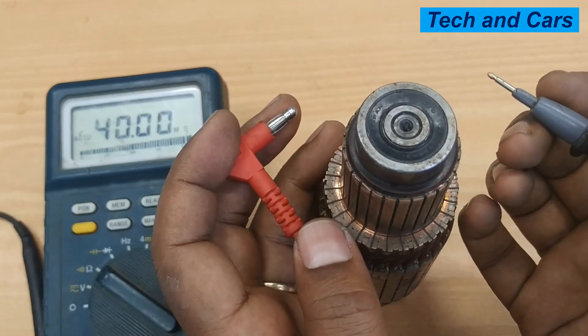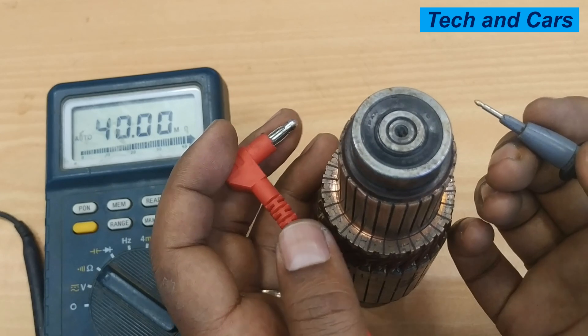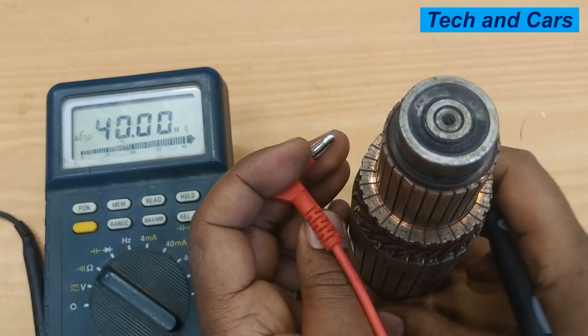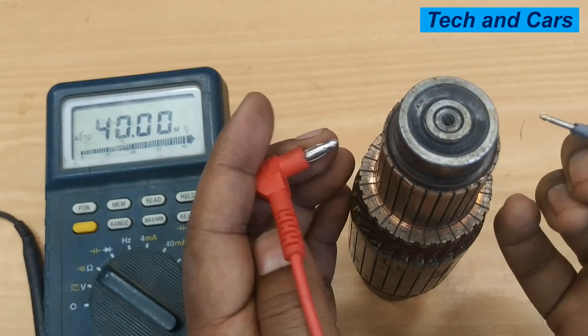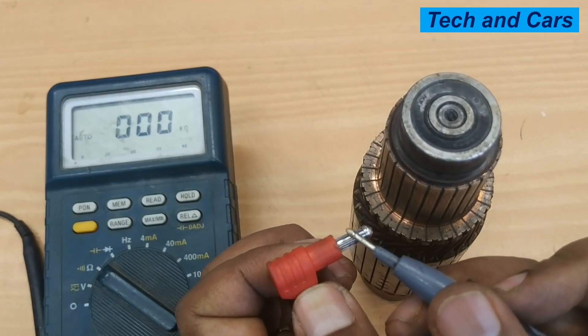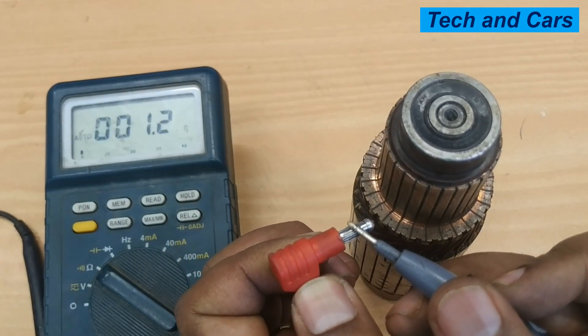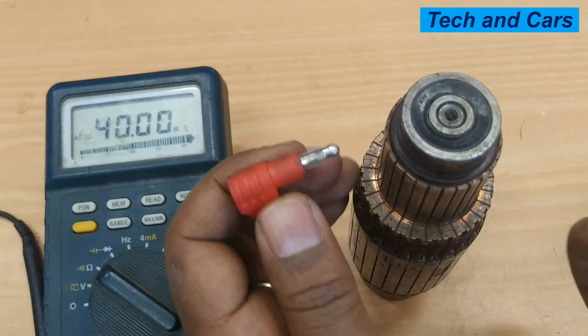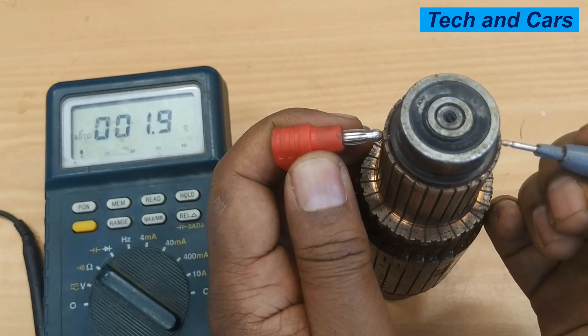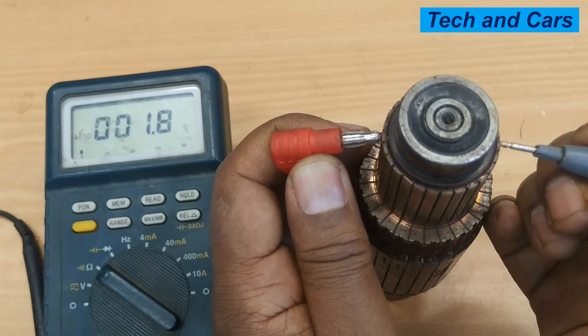The first test is the 180-degree test. The 180-degree test involves measuring the resistance of the commutator segments that are 180 degrees apart. First, make sure the multimeter is reading correctly, then measure the resistance between the opposite commutator terminals.